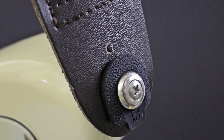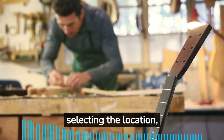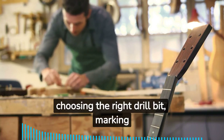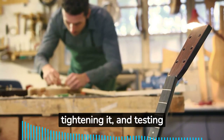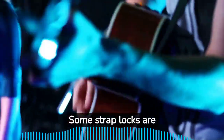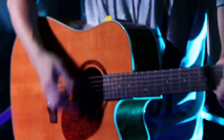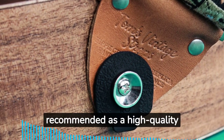Installing strap locks on an acoustic guitar involves selecting the location, choosing the right drill bit, marking the location, drilling the hole, installing the strap lock, tightening it, and testing its security. Some strap locks are specifically designed for acoustic guitars and provide a better grip and security.